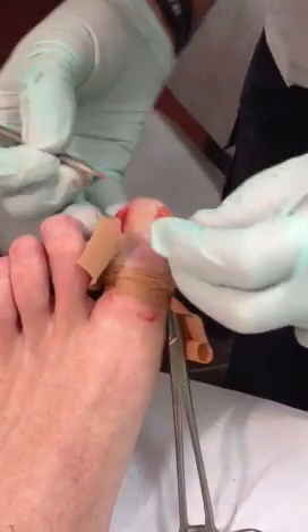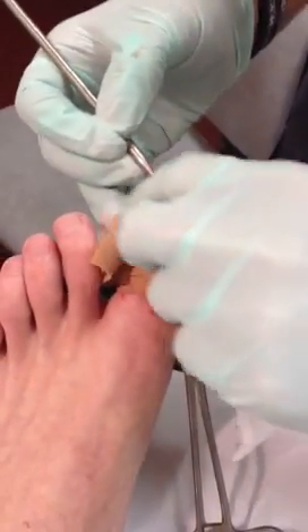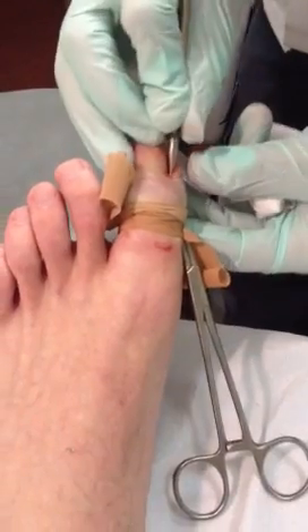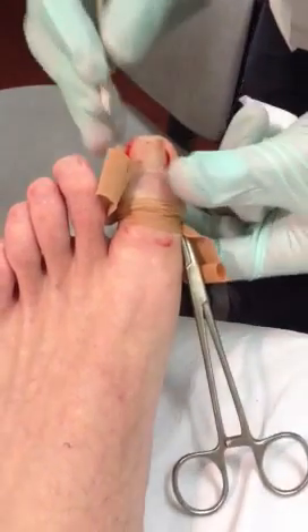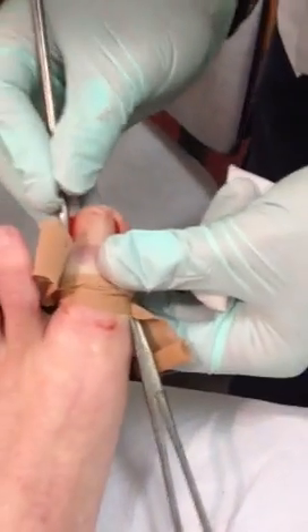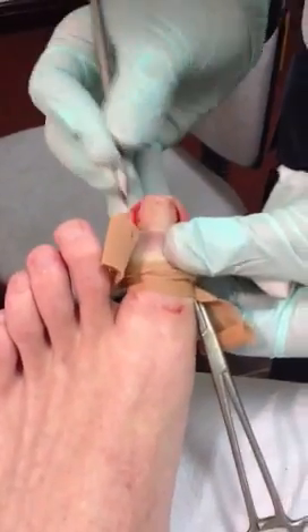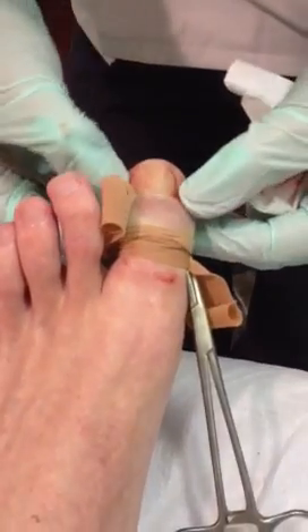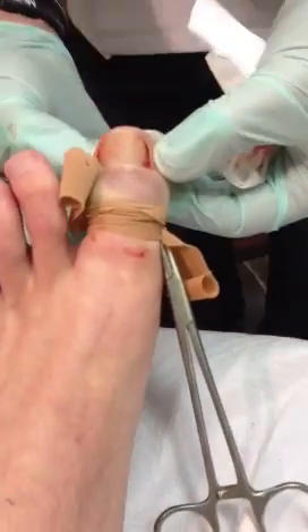That was a bit more there. This is skin — this is dead skin. So there we go. We've got those gaps both sides now.